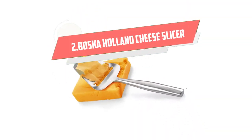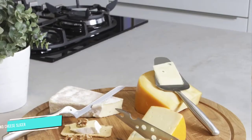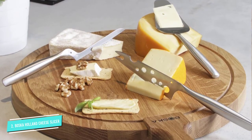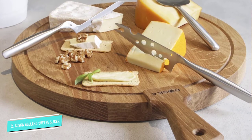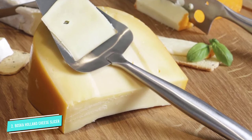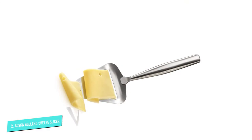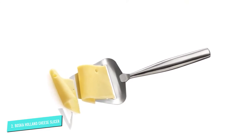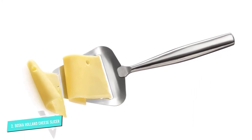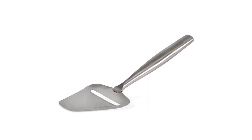Number 2: Bosca Holland Cheese Slicer and Plane. If you enjoy eating thin slices of cheddar cheese, then the Bosca Holland Cheese Plane might be the slicer for you. This lovely stainless steel cheese plane is made in the Netherlands. It is the ideal slicer for semi-hard cheeses like Gouda, cheddar, and Swiss. So if you love having perfectly toasted artisanal bread, try using a long slot toaster with Gouda cheese — this is a great cheese plane to use. The solid stainless steel construction makes for a durable cheese slicer, and the handle is tapered and fits nicely in your hand.